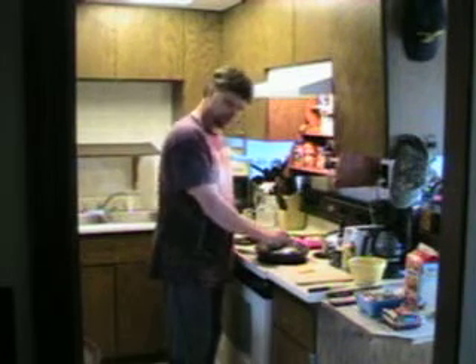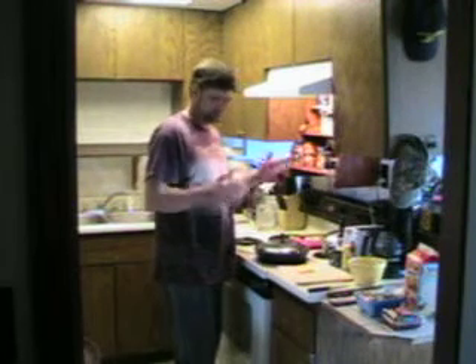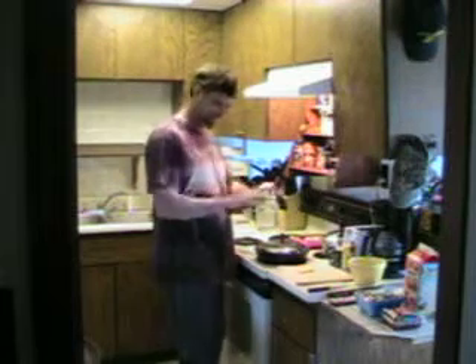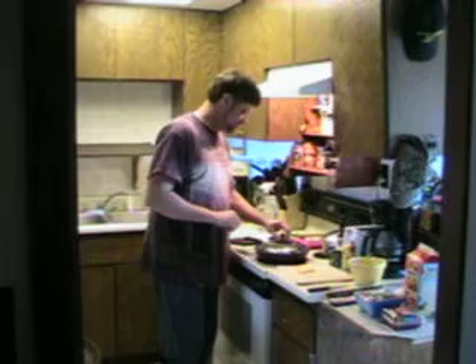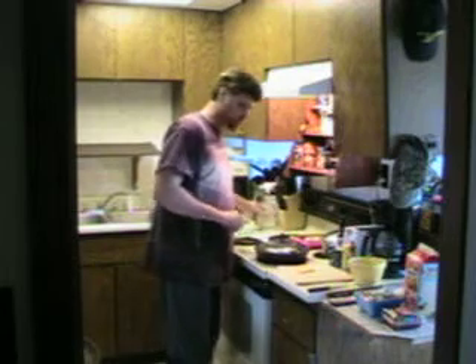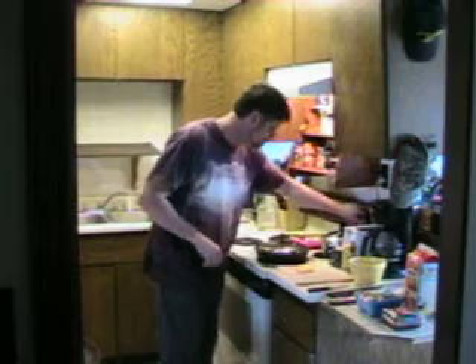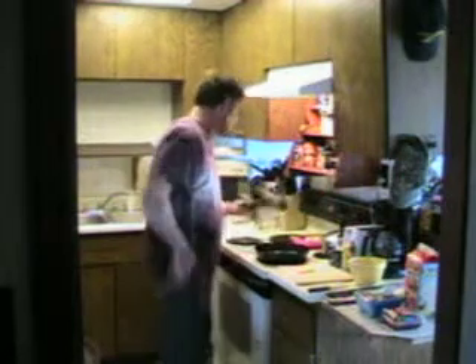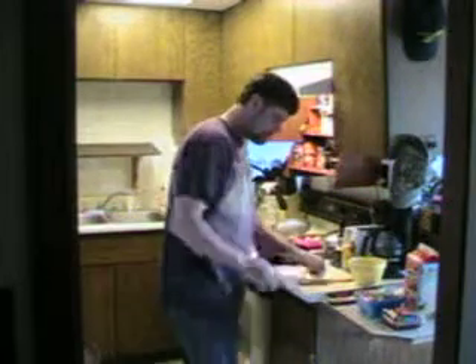I have here everything that I should need to make a nice omelet for breakfast. I'm going to go kind of nuts and put everything in there. First thing I'm going to get started with is the bacon, because I want to get my bacon going. So I'm going to throw the heat on here and get some heat going to my pan. Get that nice and hot — that won't take long to heat up.